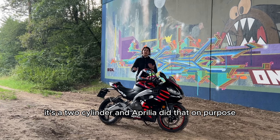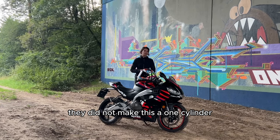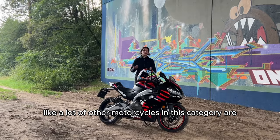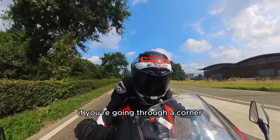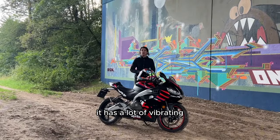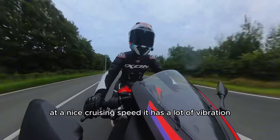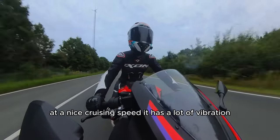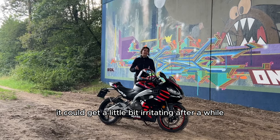Con: it's a two-cylinder, and Aprilia did that on purpose — they did not make this a one-cylinder like a lot of other motorcycles in this category. But still, at high RPM going through a corner it has a lot of vibration, and also if you're riding on the highway at a nice cruising speed it vibrates a lot, especially in the foot pegs. It could get a little irritating after a while.